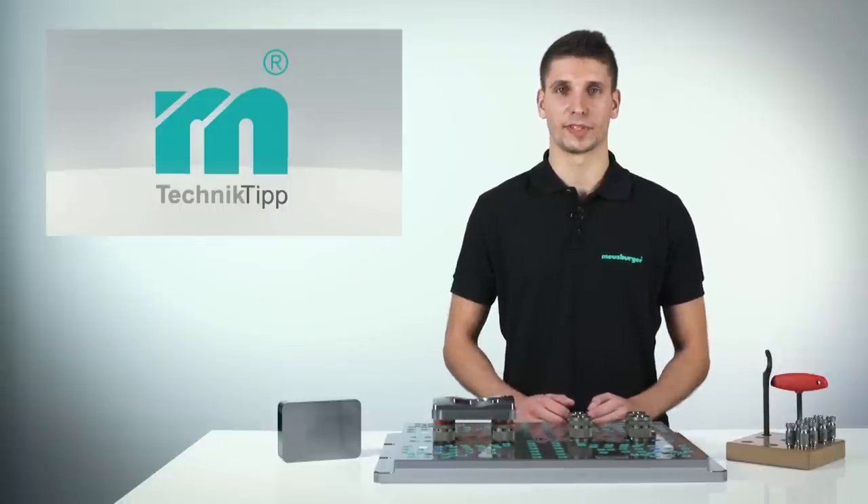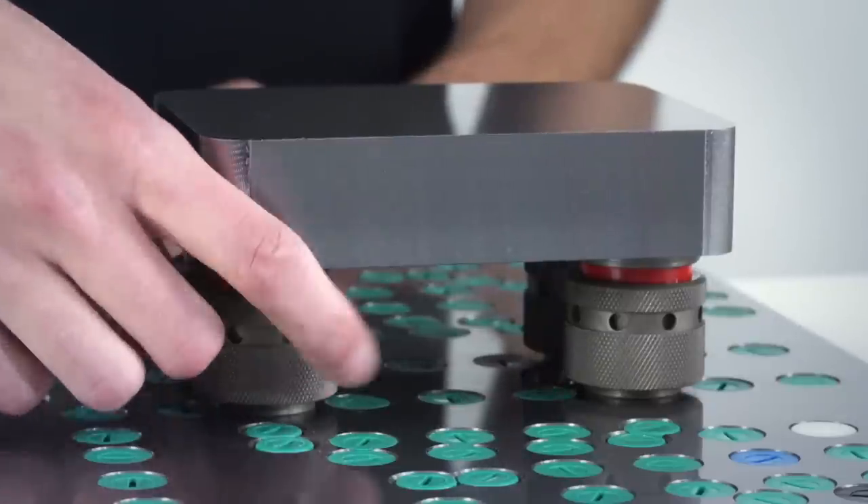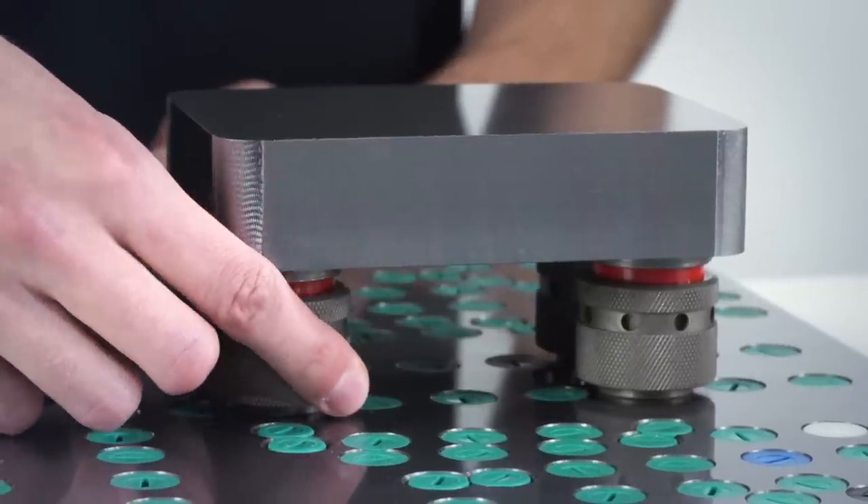The zero-point centering through locking balls ensures clamping with repeatable accuracy. Each clamping support is centered individually, which enables perfect, reliable clamping. You can tighten the locking sleeves by hand.